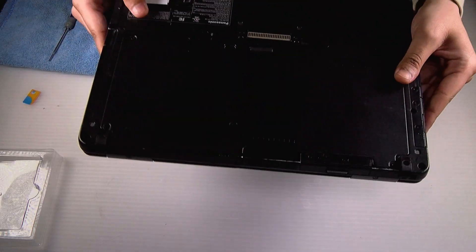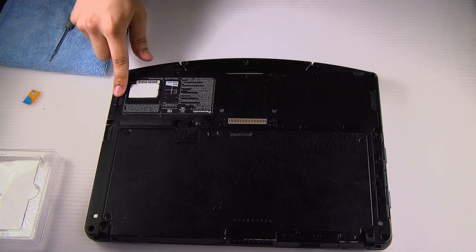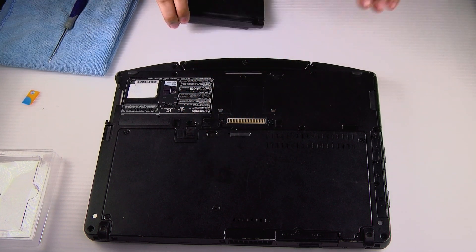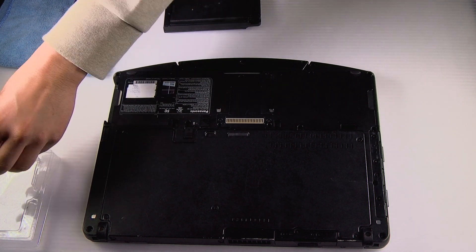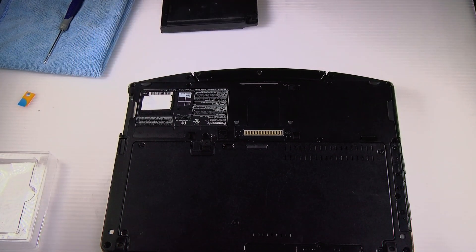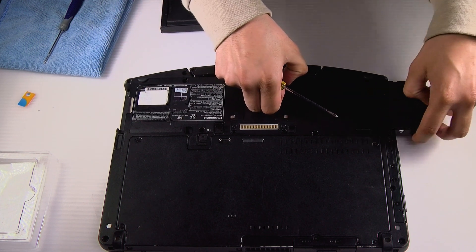Now for the hard drive, you want to flip the machine over and remove the battery. For this you will need some kind of flathead or prying tool. First push the caddy lock to the right and slide it out.